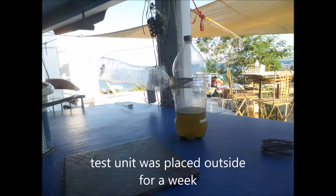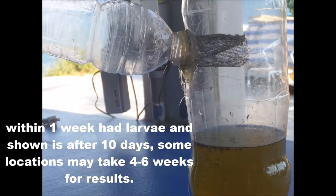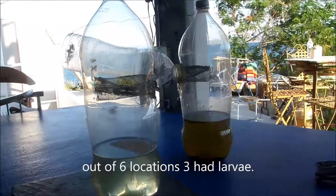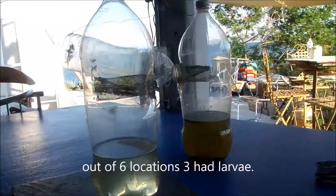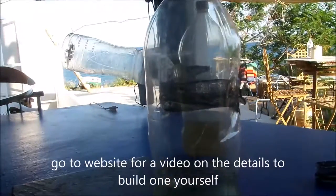One-way mosquito trap by mosquitoeswithoutborders.com. Please give us a like on Facebook and also on YouTube. We have a detailed video on how to make one of these yourself, and the cost to make one is about 10 cents. This is the one-way dead-end mosquito trap.